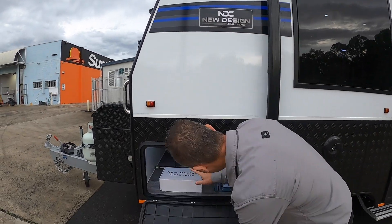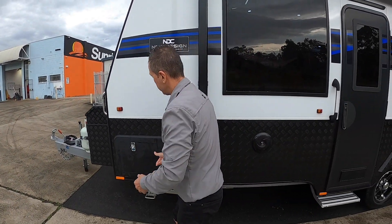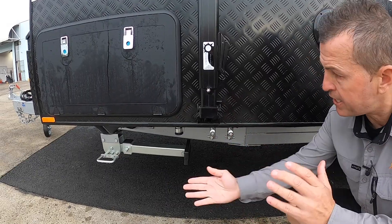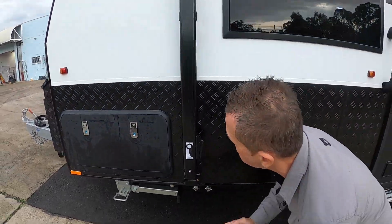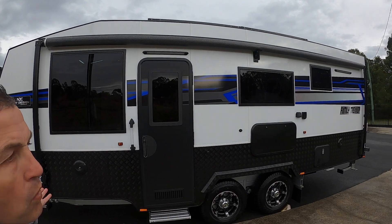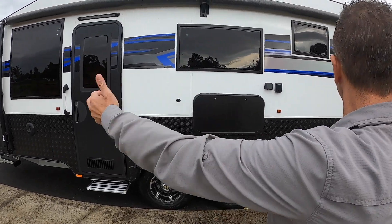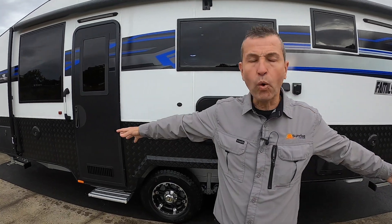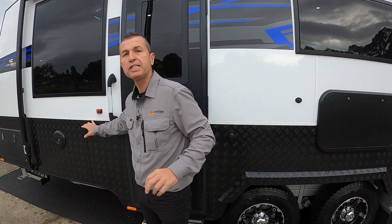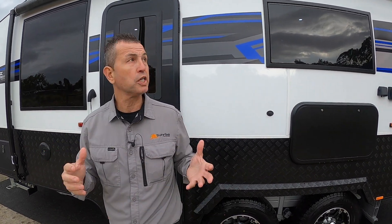This is a Family Trekker and it is a triple bunk van as well. There's your standard tunnel boot that goes all the way through, your jack, and plumbing already in place if they wanted to add an external slide-out kitchen. There's the external gas bay fitting, and an Aussie Traveler awning — it's a huge awning on this van. Whether they're at caravan parks or doing a bit of off-grid, they can pull out this huge awning and have all that space for the whole family to enjoy. The checker plate is 600mm high, giving added protection down the sides and at the front.